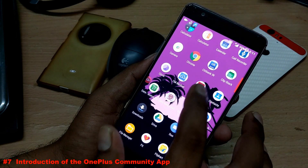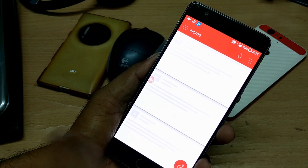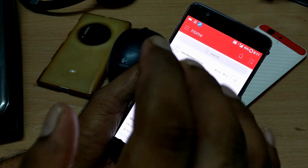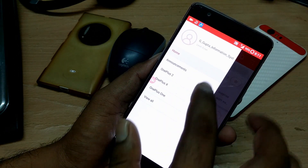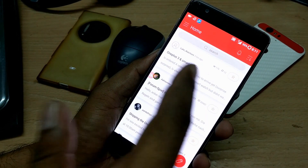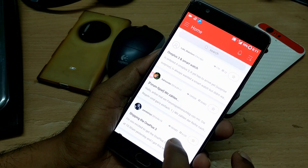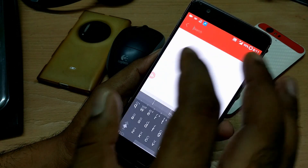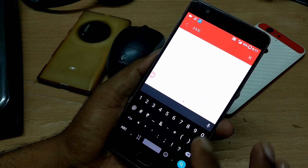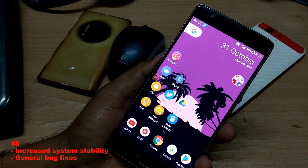A new OnePlus Community app has been added. You can sign in with your Google account, see all your devices listed — by default the OnePlus 3 is selected — and read posts directly from the community. If you search for '3.5.5' it shows all recent posts related to this build. Along with this, there are general changes like increased system stability and general bug fixes.